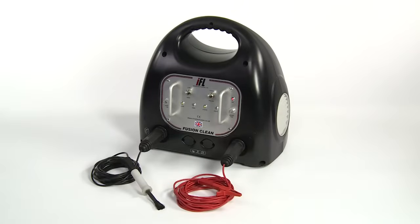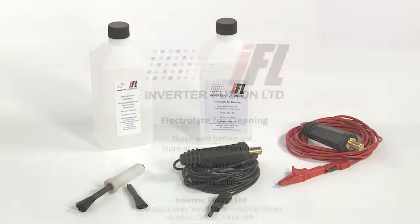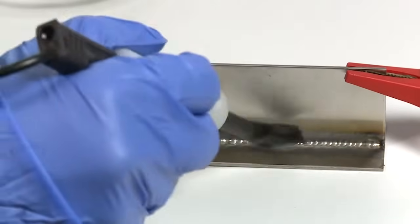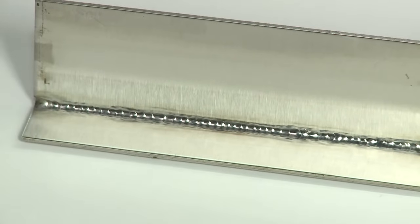Electrolytic cleaning technology is a far safer, more environmentally friendly alternative to traditional weld discoloration cleaning methods such as pickling paste. The fluids used do not carry the same safety and environmental hazards, and there are no storage, handling or disposal problems. The electrolytic process is also much faster and more efficient. The results are instantaneous, saving you time and therefore money.